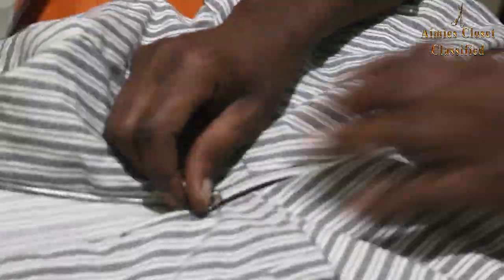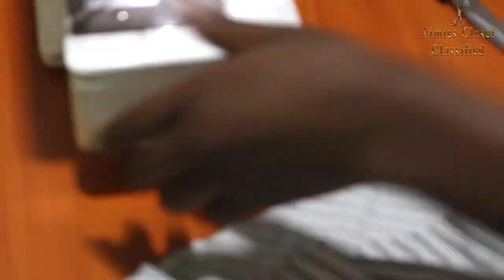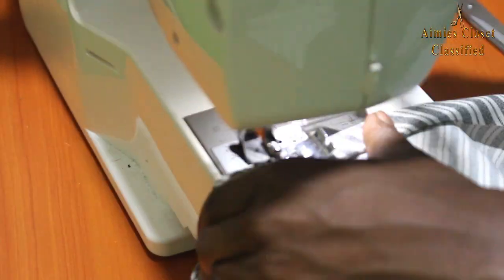I then installed an invisible zip off camera and proceeded to put in the lining and net for that slight poof effect. Next I hemmed the bottom on fold and pressed it, then placed it aside.